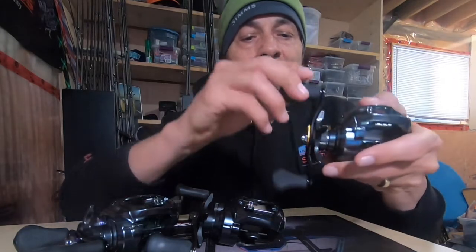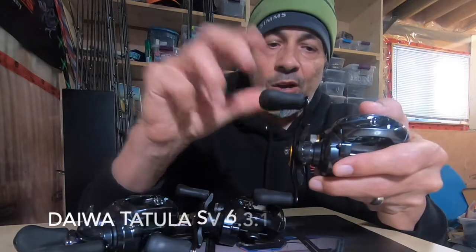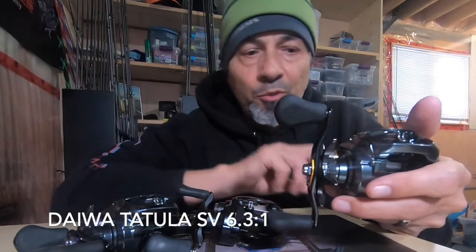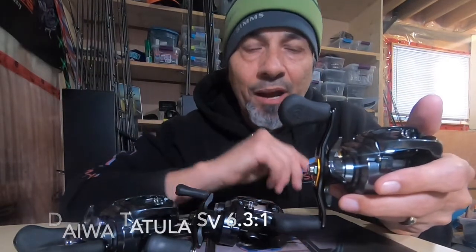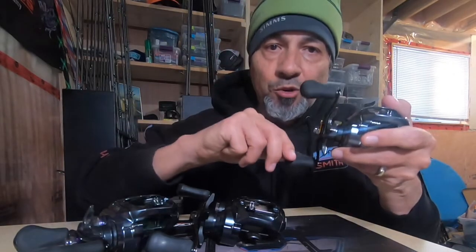What is gear ratio? Basically, if I take this reel and spin this handle once — 360 degrees all the way around — this is a 6.3, which means that spool just spun around 6.3 times. A 7.3 would spin 7.3 times, 8.3 times, 9.1, 10. It's just saying that the spool spins that number of times with one turn of the reel handle.